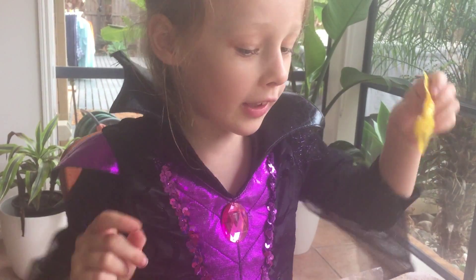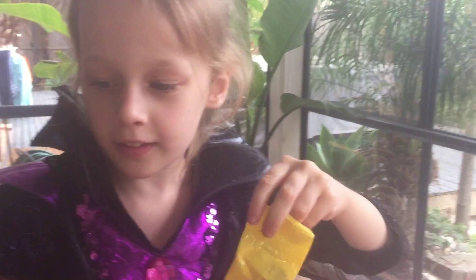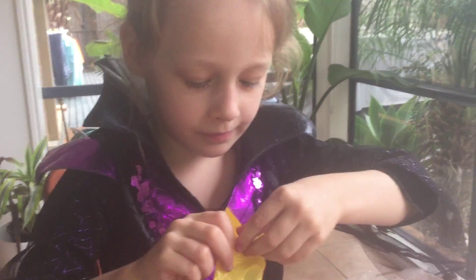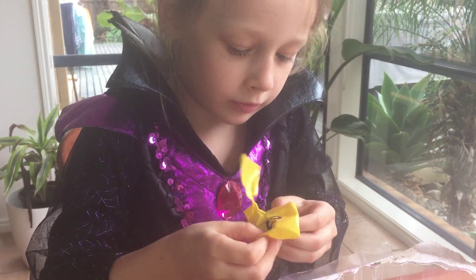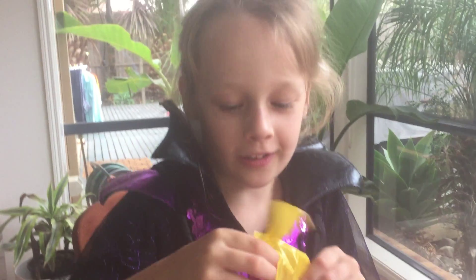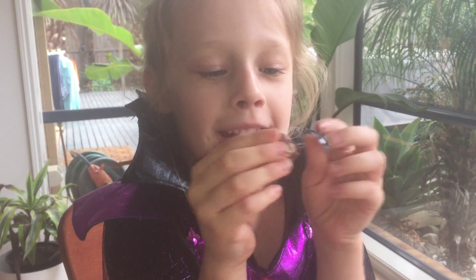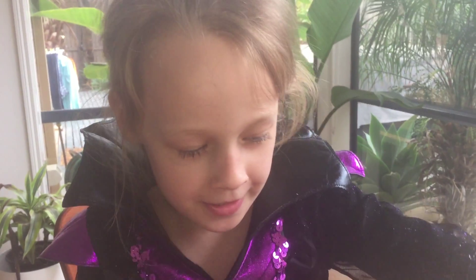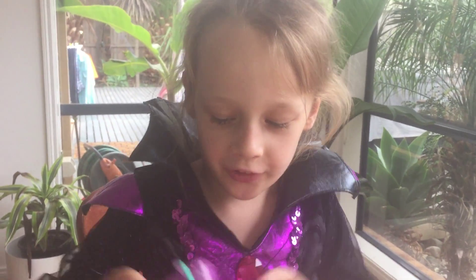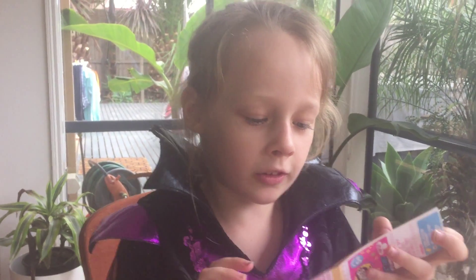So can you guys guess what it is? Oh, I've never opened this one either. We have a cookie and we have another sparkly basket and we have a little checklist.